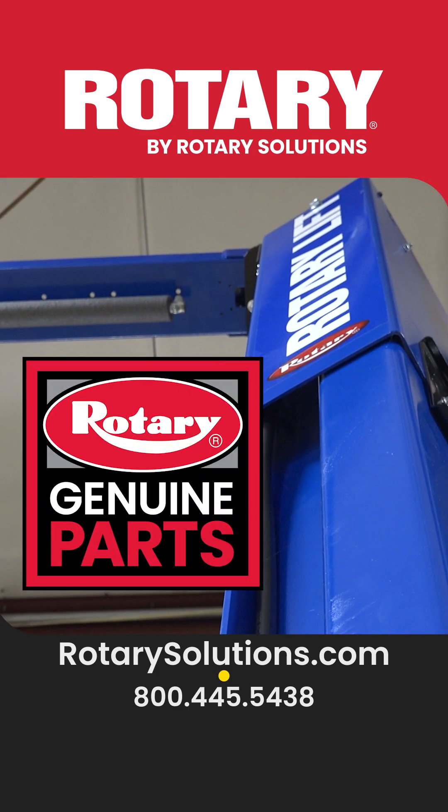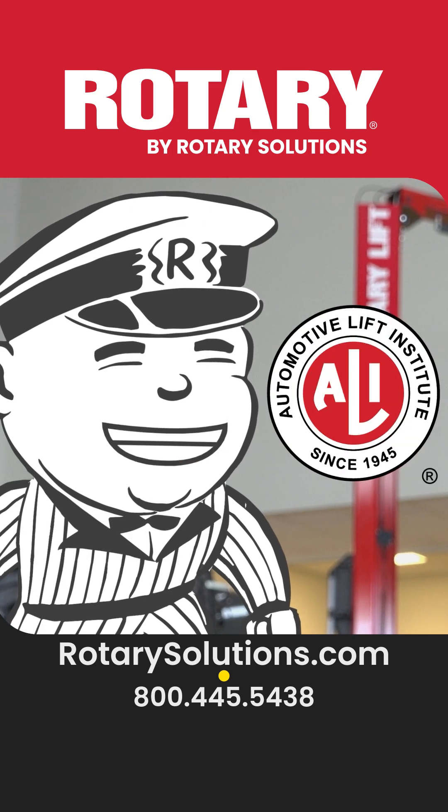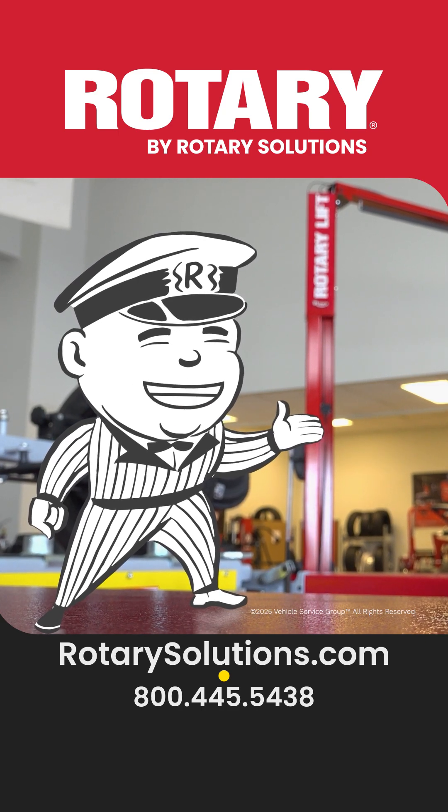Remember, all hoses are not made equal, so make sure to use Rotary genuine parts. And always have your lift inspected every year by an ALI-certified inspector. I'll see you next time on Shop Tips with Rotary Jack.